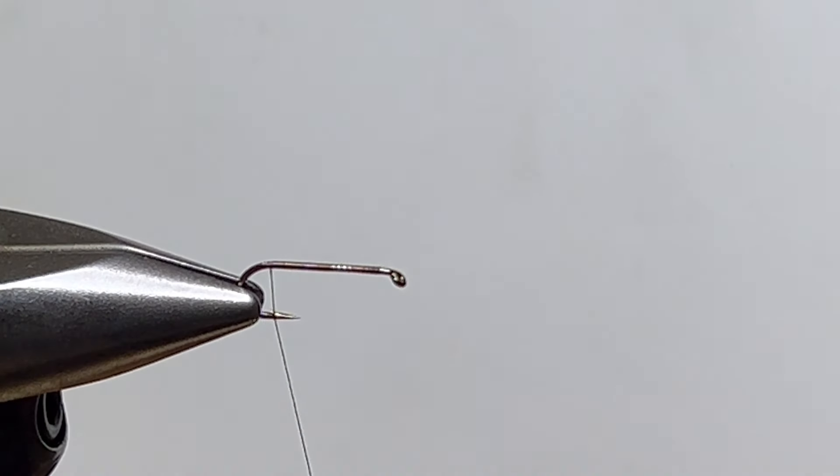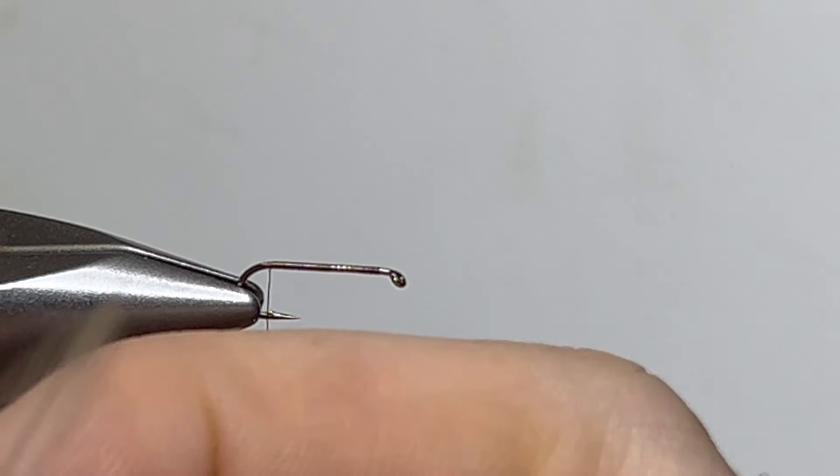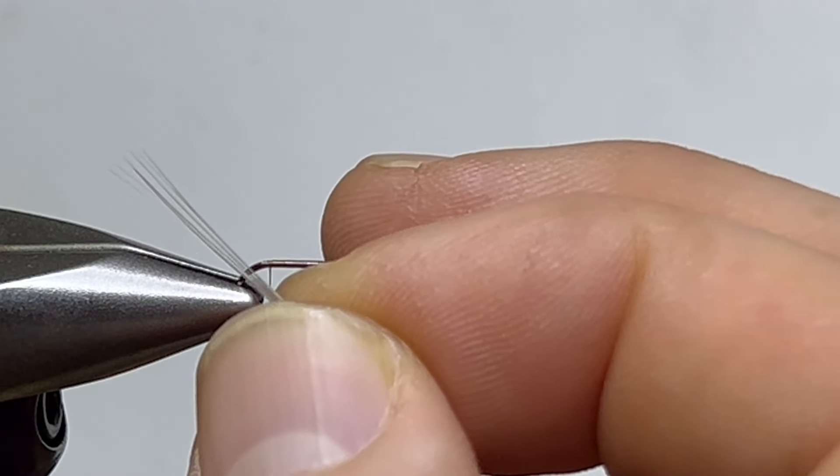We had a low water year and we're looking at another low water year, so I did well making sure my flies were super sparse and sat low — it did make a difference on some fish. This was a fly I had in my box last year that I just need more of.